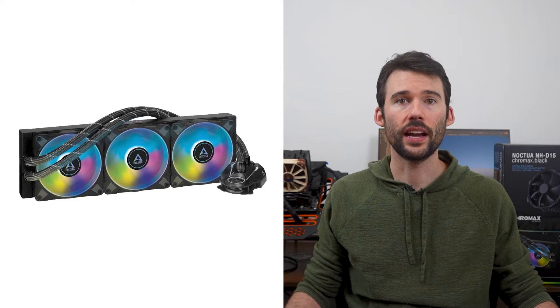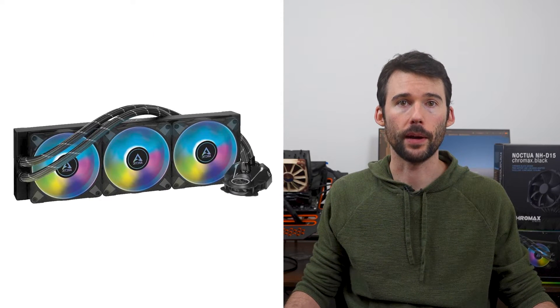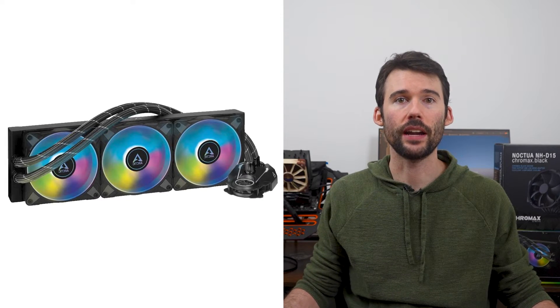In regards to installation, the NH-D15 offers a simple and straightforward installation. However, given its size, it can be difficult to place depending on your case. On the other hand, the Liquid Freezer II 360 has all the fans connected to the radiator out of the box, so all that's left to do is to connect the AIO pump to the CPU and the radiator to the case.